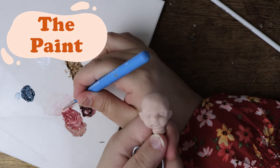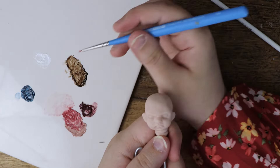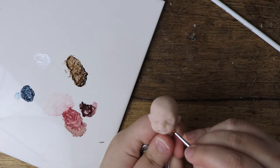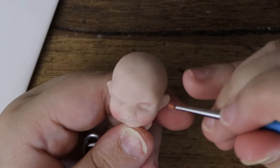Once the sculpture has been baked in the oven and is completely cool, you can paint the sculpture. Today I'll be using Genesis heat set paints. These paints have been discontinued, so if you want to know how to paint with acrylic paints, check out my baby clown tutorial — I'll leave a link above.